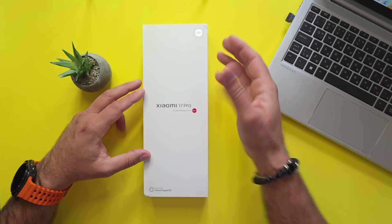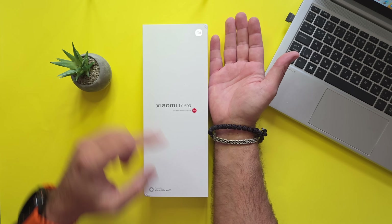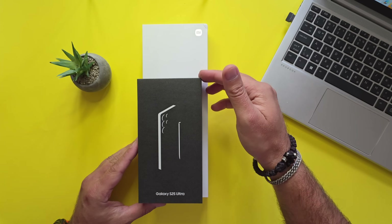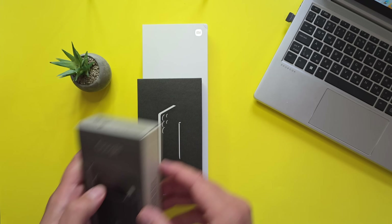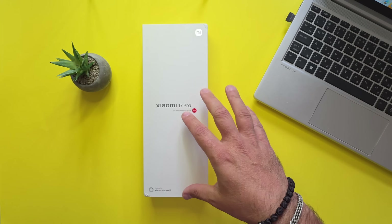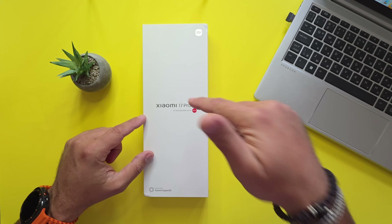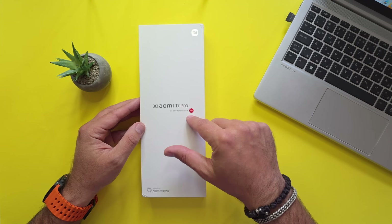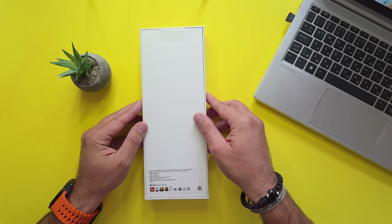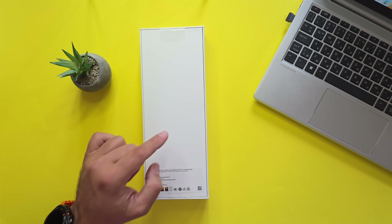I got this from TradingZhen Chen — I'll leave a link down below. Back at the review table, the first thing I noticed is this is a huge box. Just to give you perspective, this is the Samsung Galaxy S25 Ultra, and this is the even smaller box from my Pixel 10 Pro. There are a lot of reasons for that — the charger is included. This is the Xiaomi 17 Pro co-engineered with Leica, with 16 gigabytes of RAM and half a terabyte of storage. Now let's unbox.